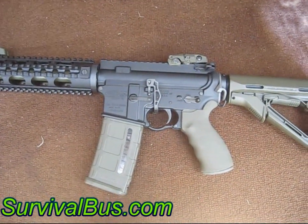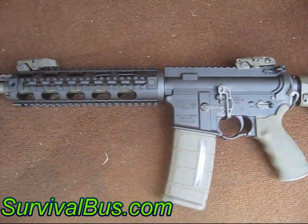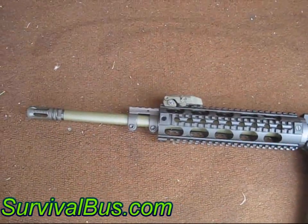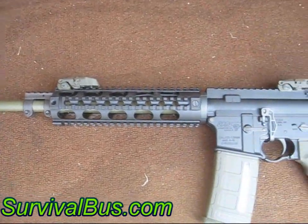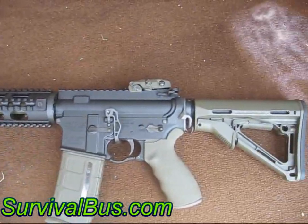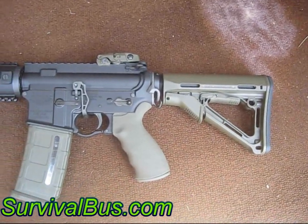I'm doing a video today on my new rifle I got from D9Firearms.com. I just picked it up from Darrell last night. It's a 5.56, mostly Magpul and Yankee Hill parts.